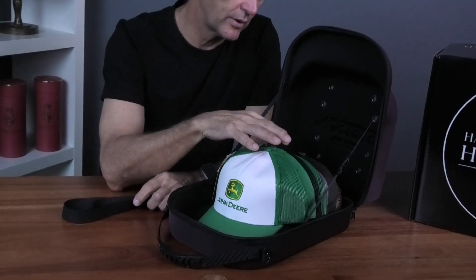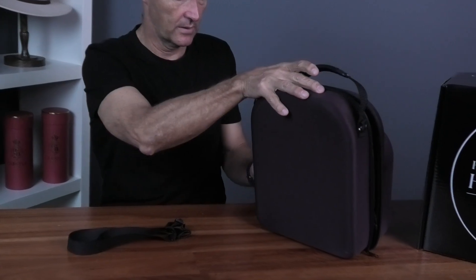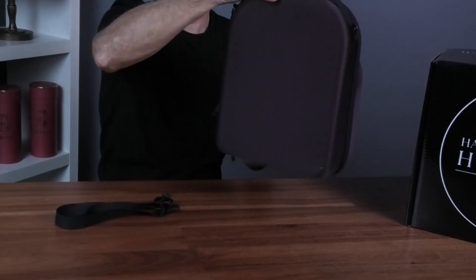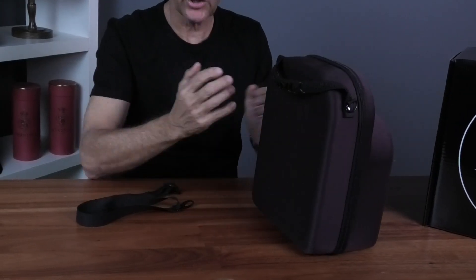It can carry up to seven, eight, or nine hats depending on size. I've got one, two, three, four, five, six — seven caps in here and it comfortably takes them. Just close it up, zip it up, ready to go. Really easy to carry, easy to use, and you can throw it around — really hardy.